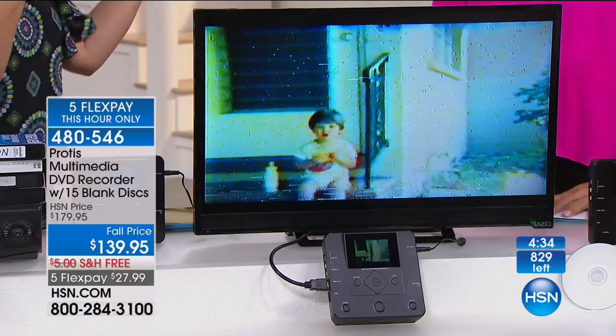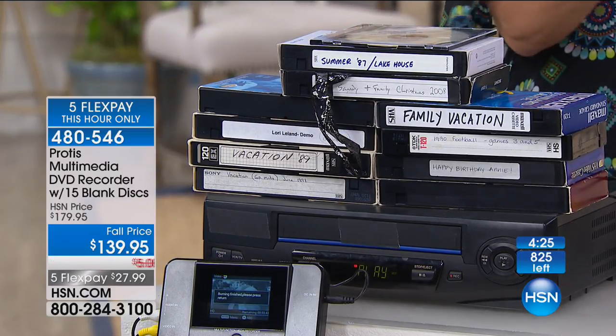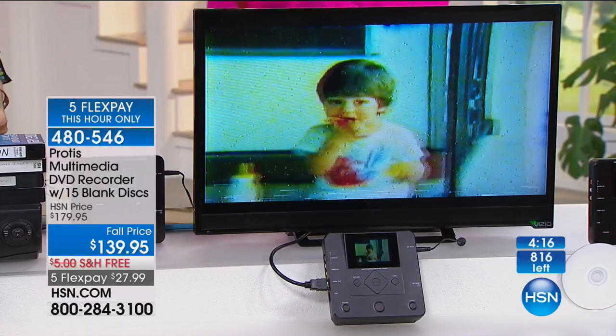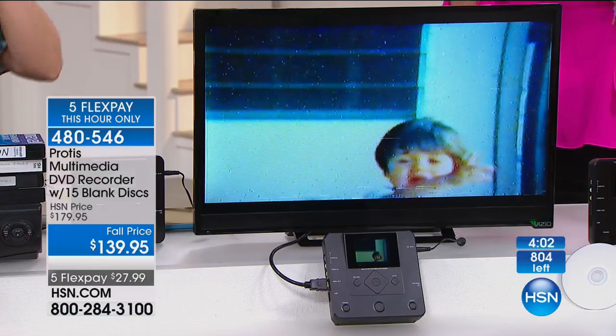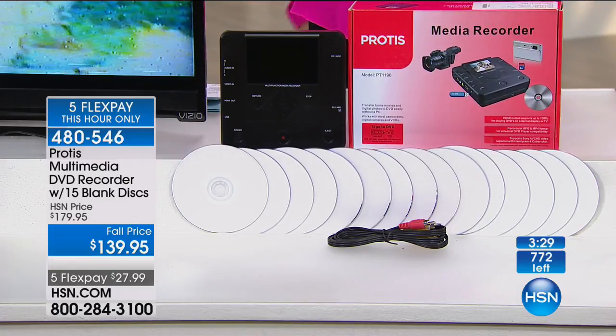There's always a transition in format, and now it's going to be digital — but it's easier because now we can email those files and share more easily. Sometimes technology can freak us out, but this is so user-friendly. If you want to preserve memories that are sitting on a tape that's just going to get worse and then be gone, get something that you can convert to a disc, a USB drive, or an SD card. You can do it interchangeably — USB to disc, SD to disc, disc to SD. You get all the discs and cables included as well.